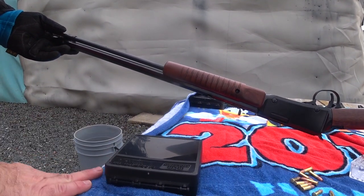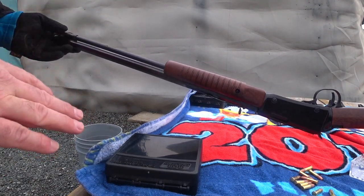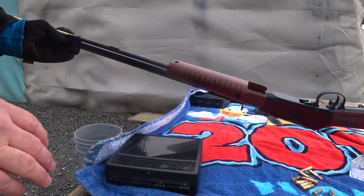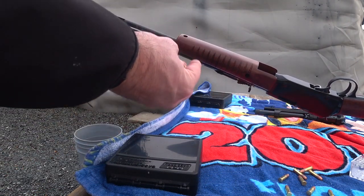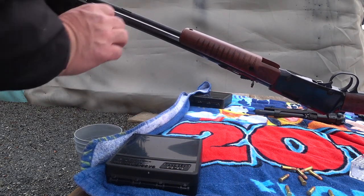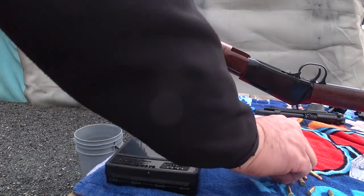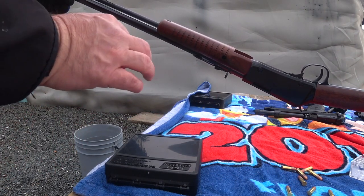I forgot my gun mat so don't mind my Disney towel — that was in the car. So loading this guy is amazing. It's Henry, so it's a tube load. Just put the 22 rounds in the tube and gently let them go down. It's rimfire, so I like not to put them in with a bang, but otherwise it's pretty safe.